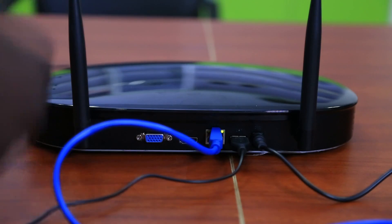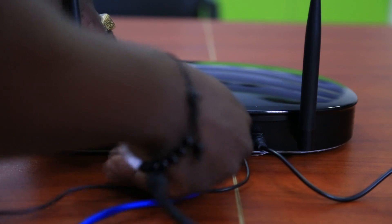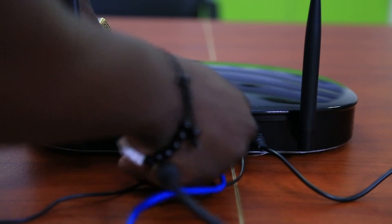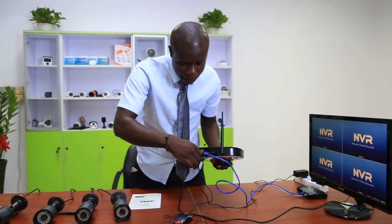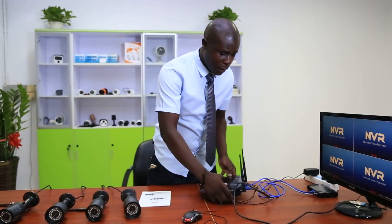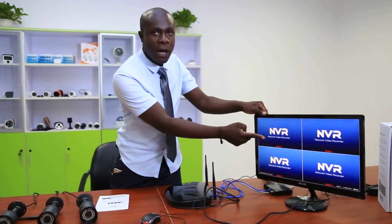Then you need to connect your monitor. Here we have the HDMI and VGA ports. I'll use VGA to connect my monitor. I'm done fixing, and now you should be able to see the NVR display.